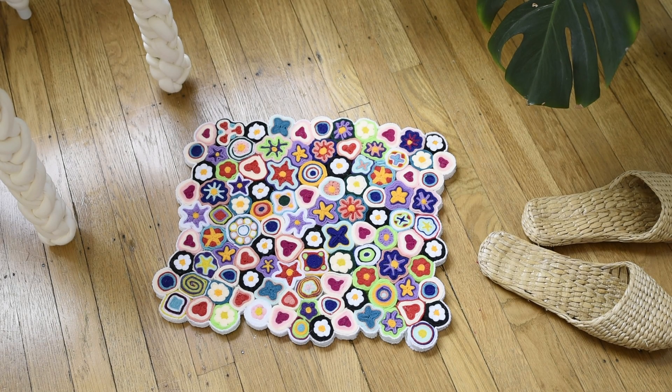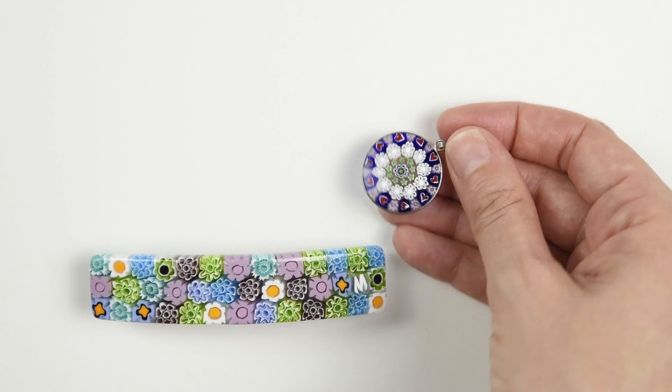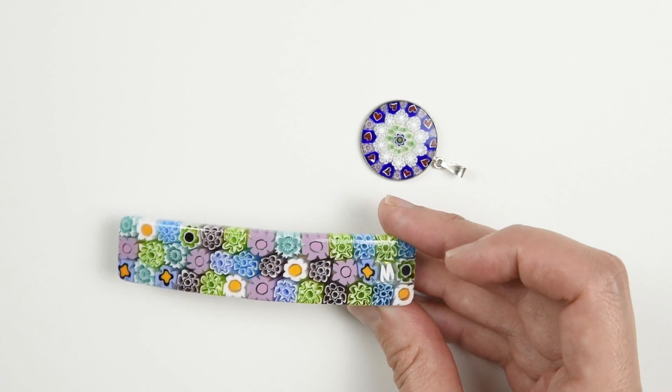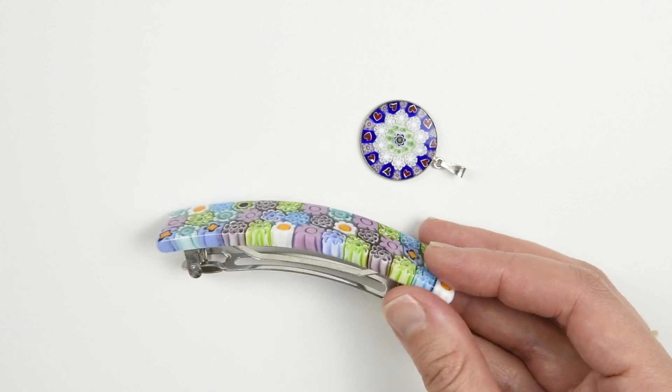I've always liked the look of mille fiore style glasswork, and I have a couple pieces I've collected over the years to show you here. It's made from little rods of colored glass bundled together that, when melted and cut at a cross section, forms patterns. You'll often see patterns with lots of flowers because the Italian to English translation of mille fiore means thousand flowers.